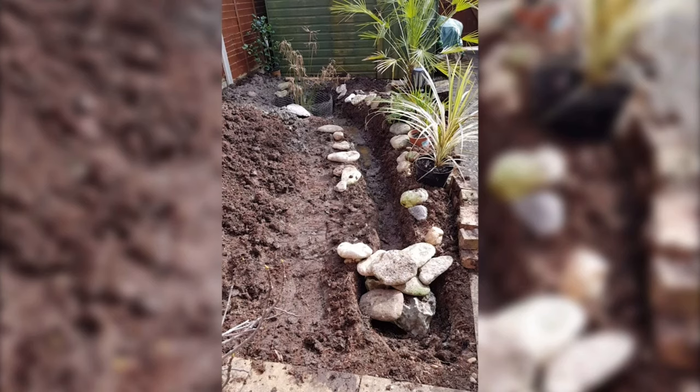To waterproof our stream water feature, I'll be using pond lining, so it's going to need edging stones to hide any visible lining after the build. Luckily, I managed to rescue these from my parents who were clearing out their garden. Again, I'm just playing with the layout early on — now is the time to do it, because it's a lot easier to make changes.